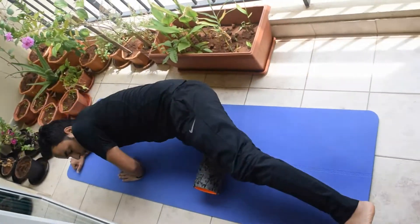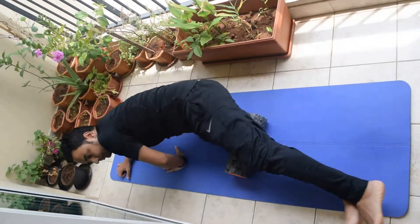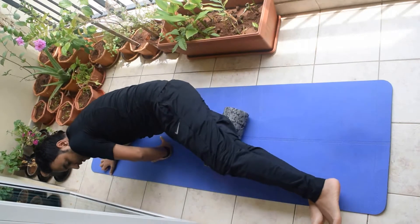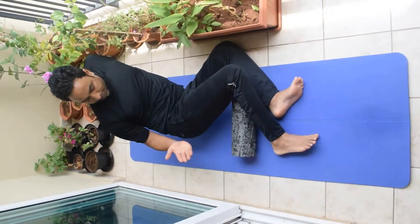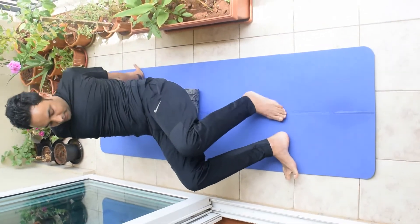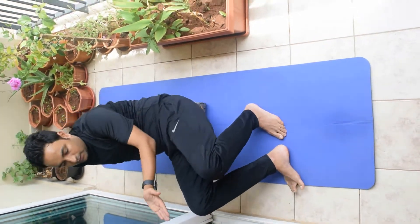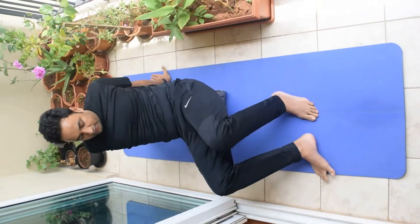Now going to the other side. I will be stretching this muscle in a cross way, stretching in this pattern. There is a muscle in the hip which I will be stretching, which is in this position. Do it in this way — do it ten times.